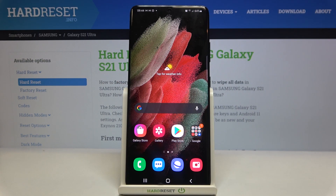Hi everyone! Here we've got the Samsung Galaxy S21 Ultra, and let me share with you how to hide or show the fingerprint icon on the lock screen on this device.